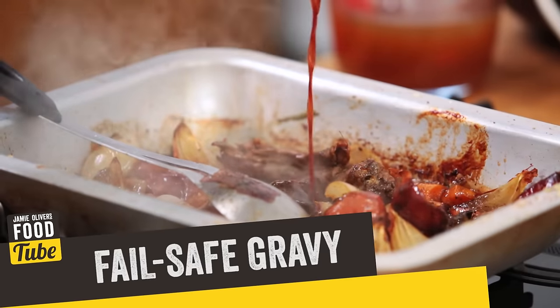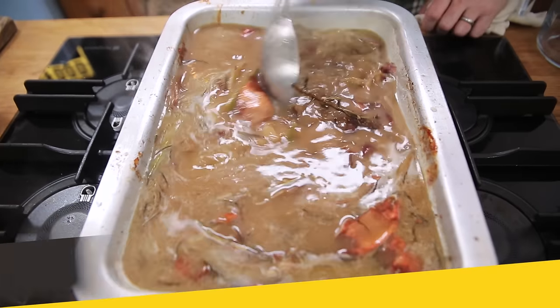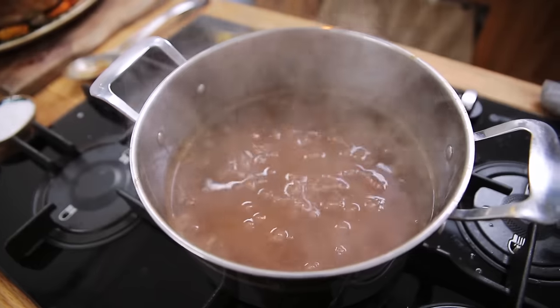Hello lovely people, we're gonna make the best gravy in the world. Whether you're cooking roast beef, roast pork, roast turkey at Christmas, goose, chicken, ducks, game birds — it doesn't matter what you're cooking. I'm gonna give you principles that will serve you and your family really well and give you the most extraordinary gravy every single time.